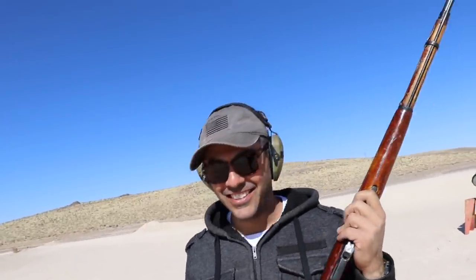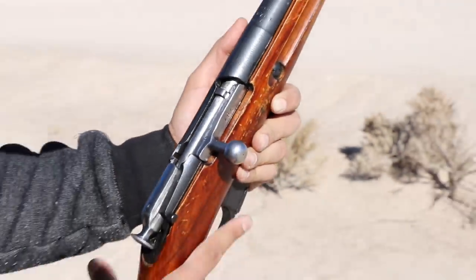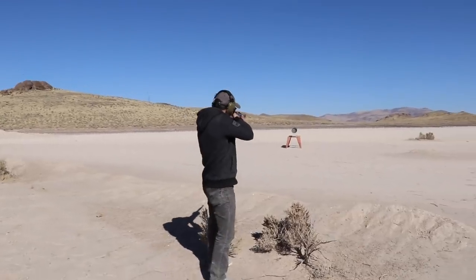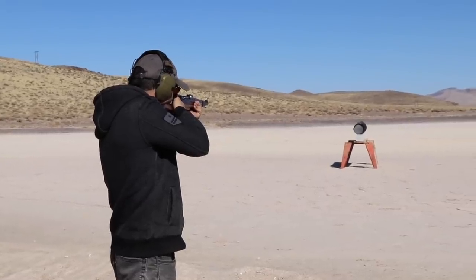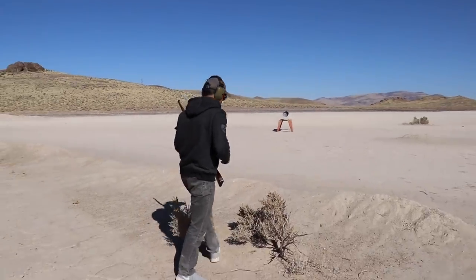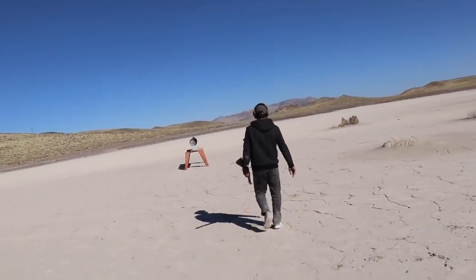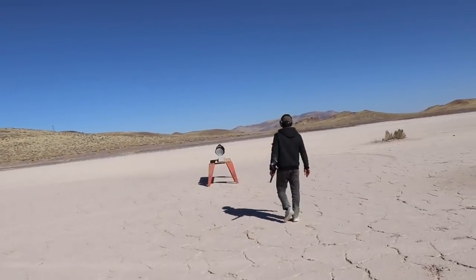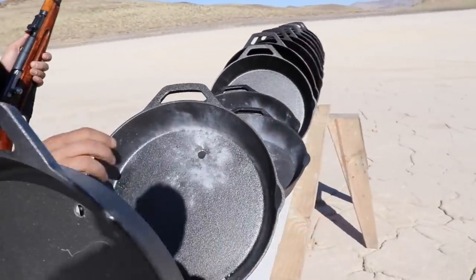I remember I ended up with a scar right over here. AK-47 - okay, we'll put that in there. We are ready to fire. Okay, I'm ready. Right in the center - you don't see the hole? On the top, yeah, right over there - hit the second one right there.